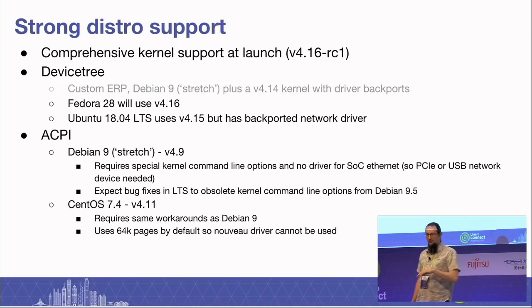CentOS is based on a slightly different kernel and will require the same workarounds as Debian 9 at the moment. They've done what you might call the right thing — they've got 64K pages, which is awesome and will get lovely, wonderful performance. But unfortunately that means you'll also have to blacklist the Nouveau driver if you want it to boot.